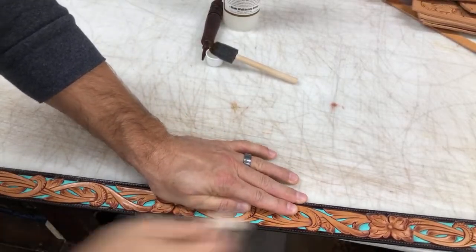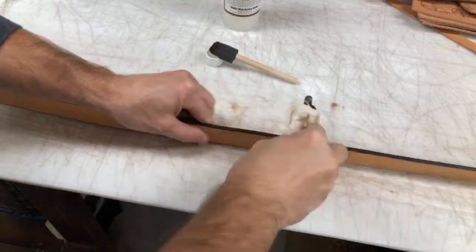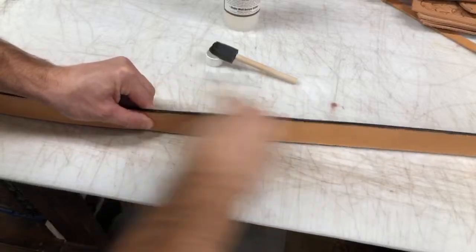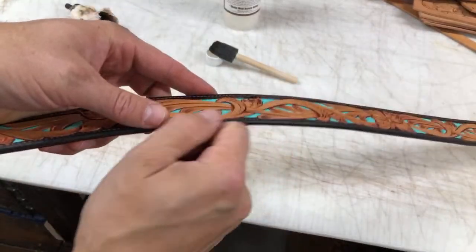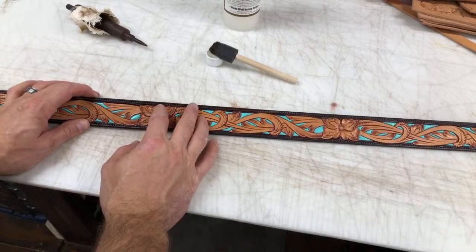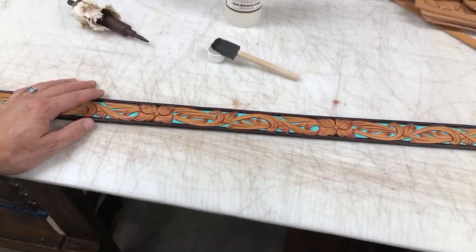Slick that a little bit, turn that up on edge. There you go — gets you that nice smooth rounded edge, gives a real professional feel to your projects. Appreciate you guys checking that out. Be sure and check out the other videos on the channel, and hopefully I can help answer some of your questions as you're moving along with your leather craft. Be sure to subscribe and share that out. We'll see you here on the next video. Bye-bye.